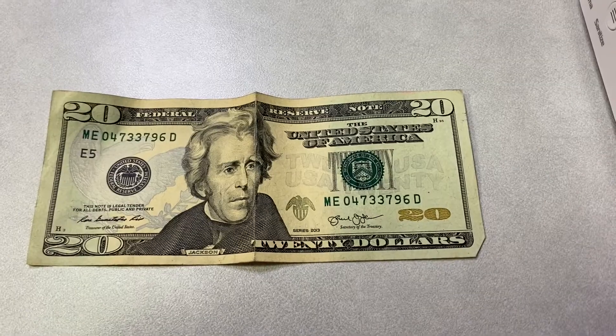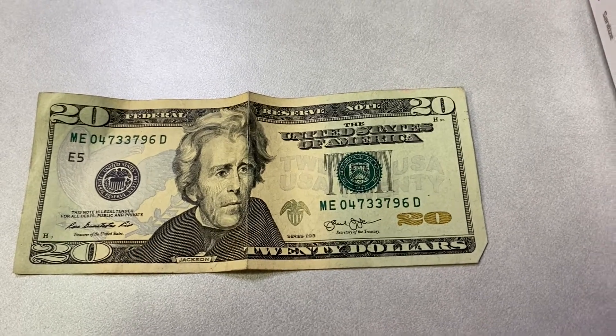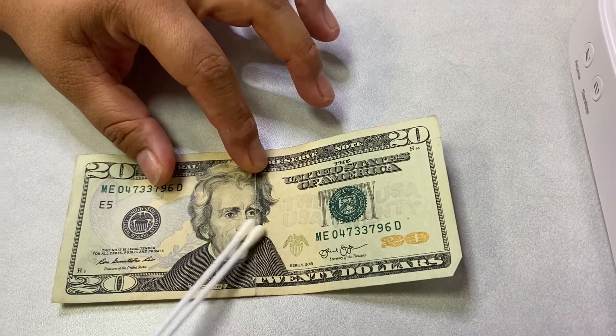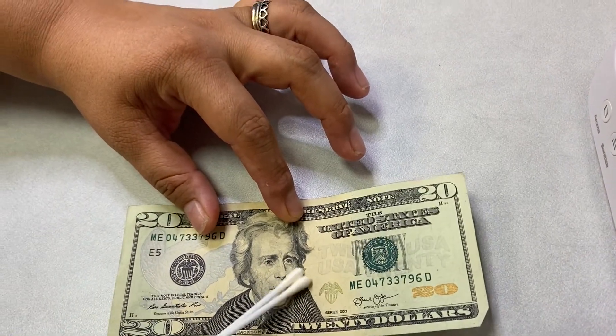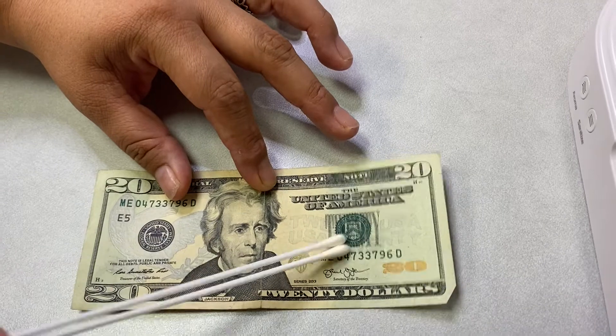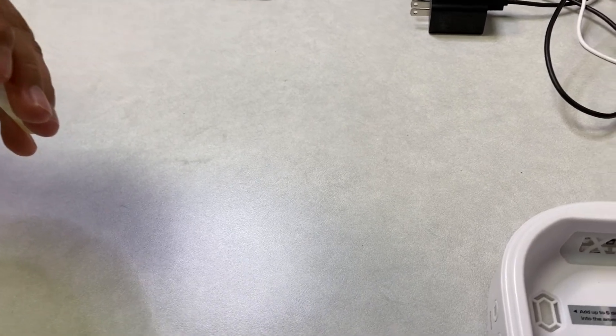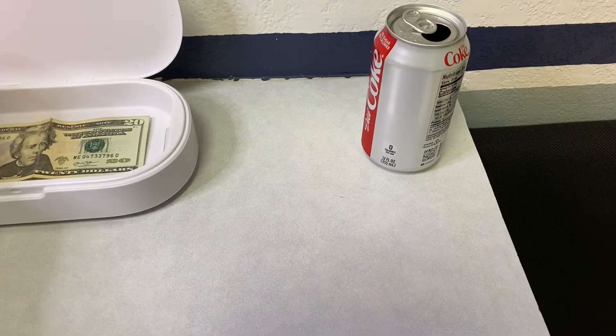We'll pull a regular $20 bill and culture the top of it, then put it in the light, get a culture after, and see how it comes out — see if it actually works. Here's the $20 bill. We're going to do the culture first before we put it in the UV-C light. Get a good culture — thank you for the assisting hand. I'll put that over here. That's the pre-culture.